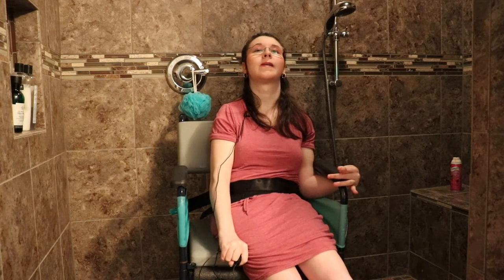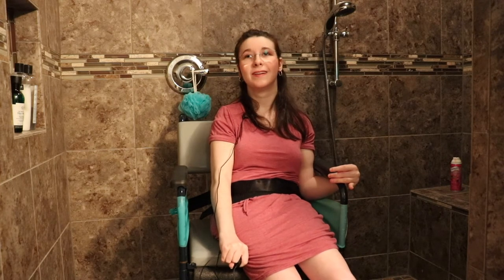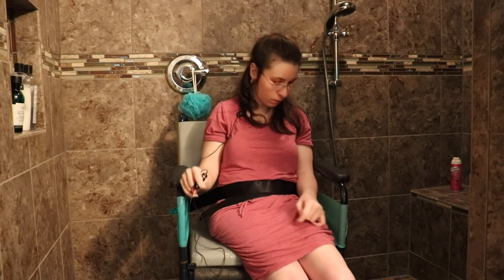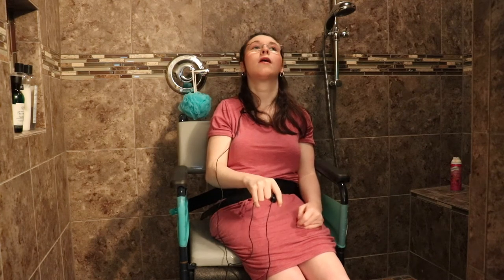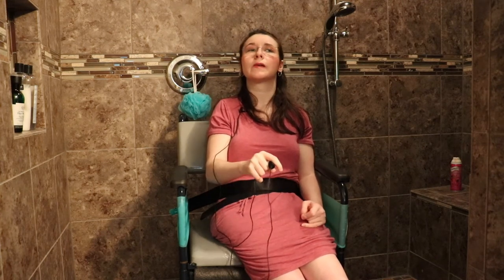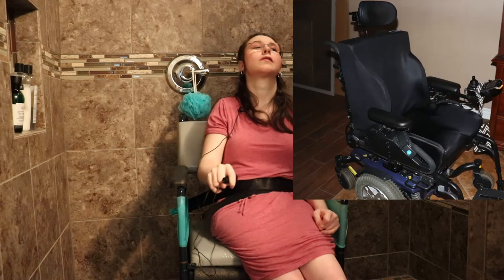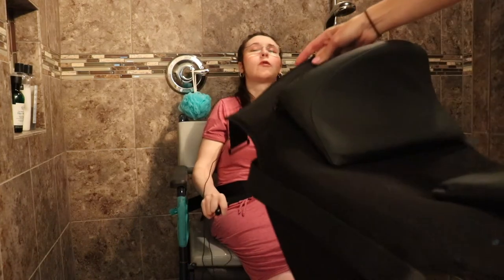My arm would always get red after the shower, like it is now. I'm going to also include a picture of my other wheelchair to show you guys what works for me and what I need for support.